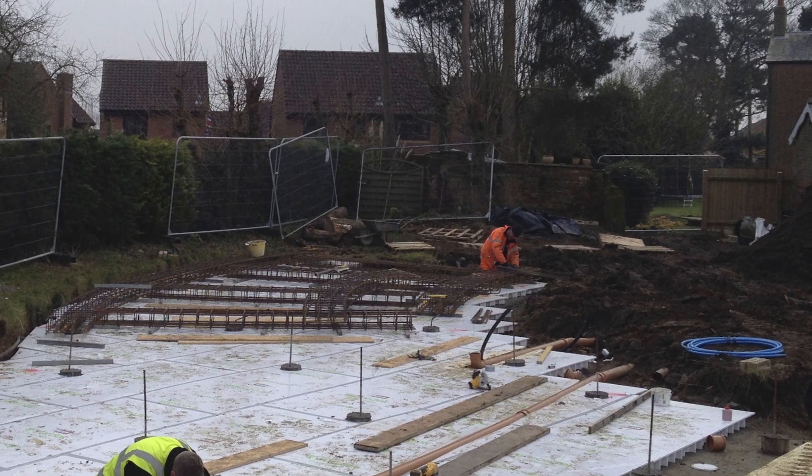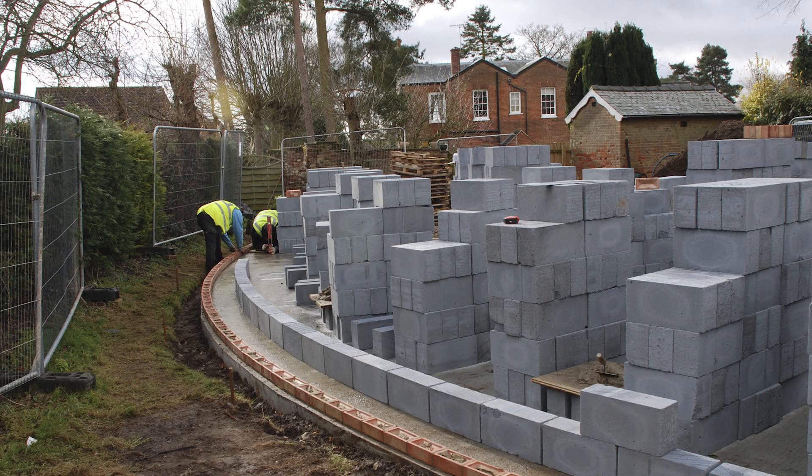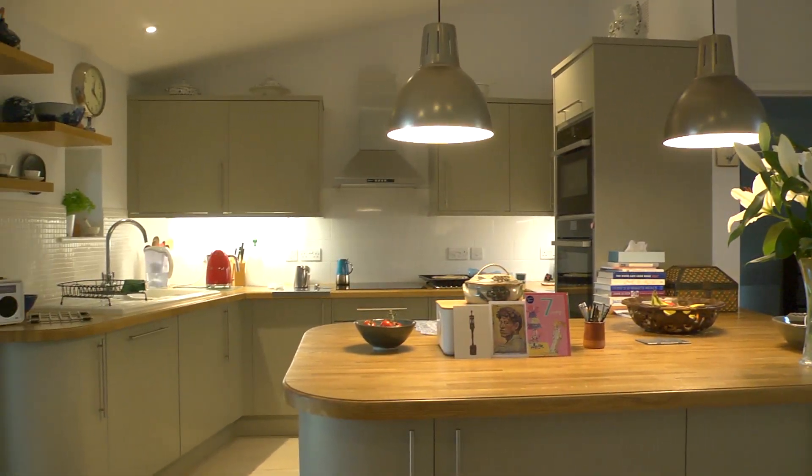We did have some difficult conditions on site anyway. The soil conditions were poor and there was archaeology left on the site that we had to get around. We had a really good contractor, we had a really good client and between us we were able to deliver a very successful project.